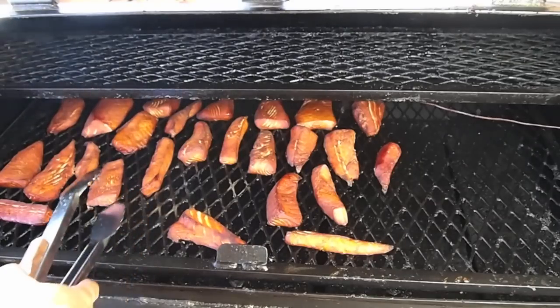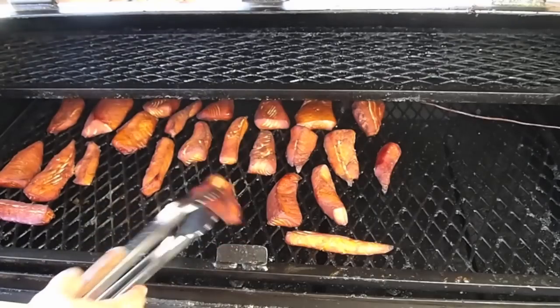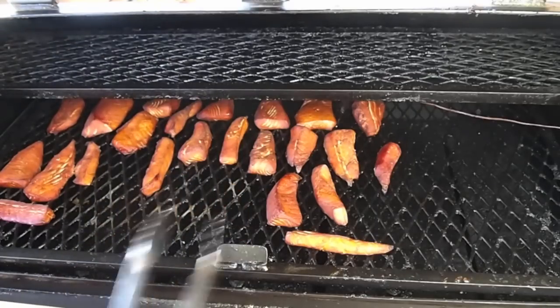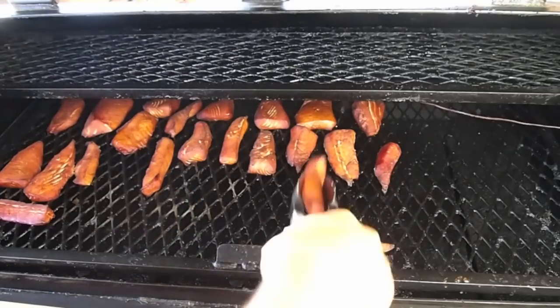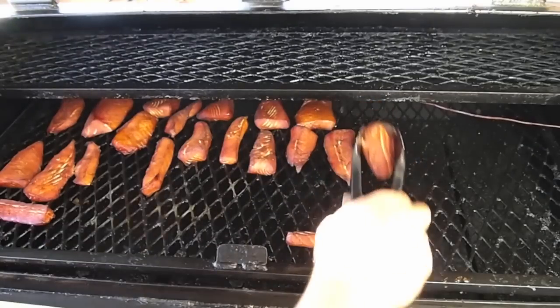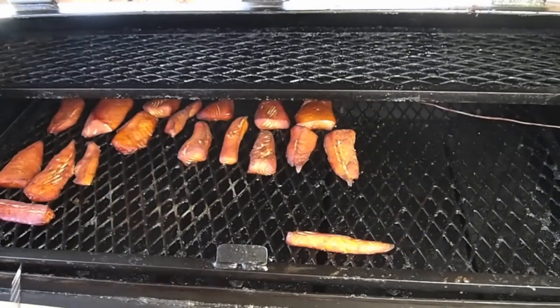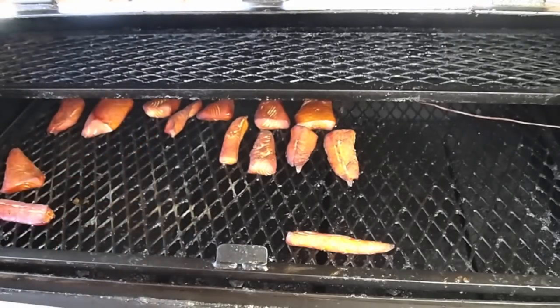I know someone's going to ask — basically this will hold for five to seven days in the fridge. We're not doing this as jerky, and it's not really being done to preserve the fish. It's because it tastes really, really good. This with some cheese, some crackers, a glass of wine — it's golden. Let me finish getting this stuff off the pit and then we'll show it to you inside and take a little taste.